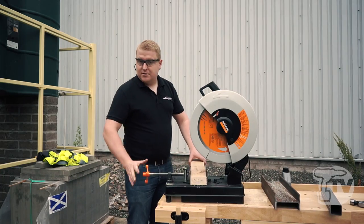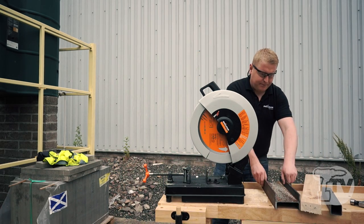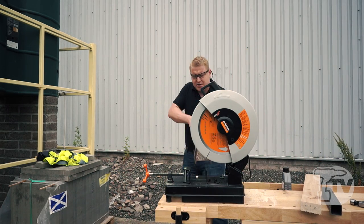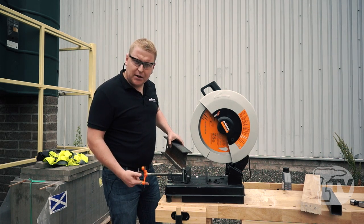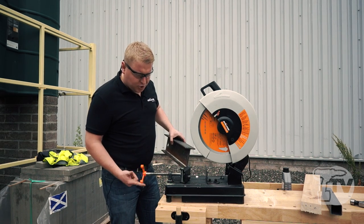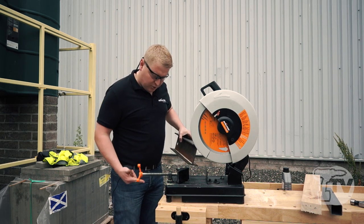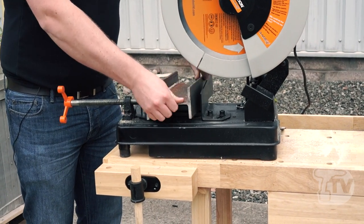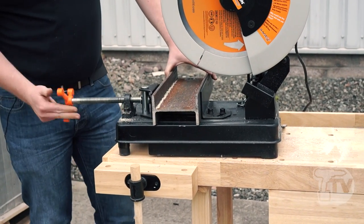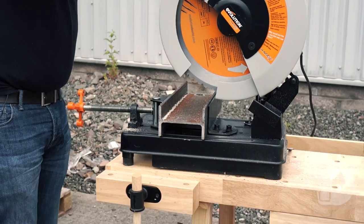Being able to cut timber is an amazing thing, but being able to cut steel with a saw like this is even better. Normally cutting steel with a type of saw like this you would expect to see sparks and a lot of heat build up, but this machine cuts through steel — it doesn't wear or grind through it like the traditional abrasive disc. So with the same machine and the same blade we can vice in some I-beam and exactly the same way we cut timber, we can cut the steel.